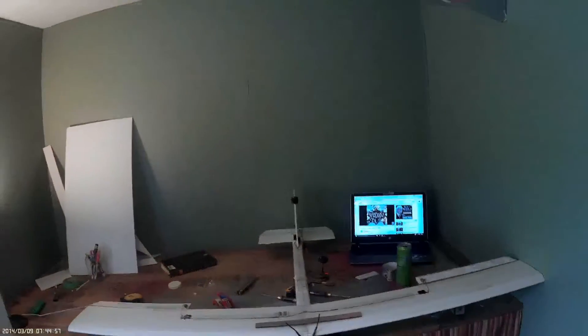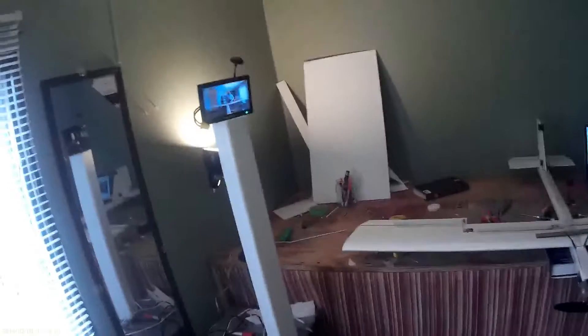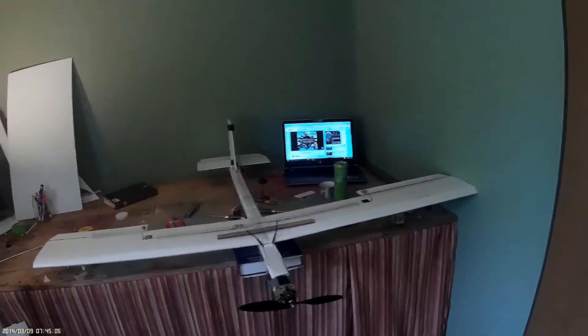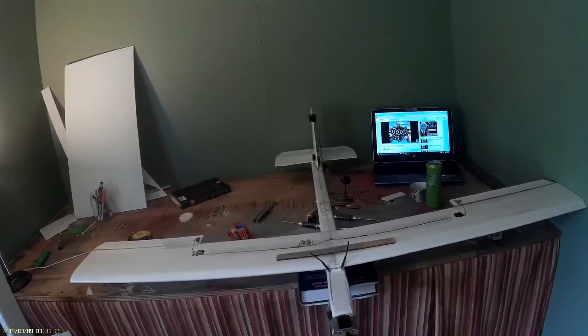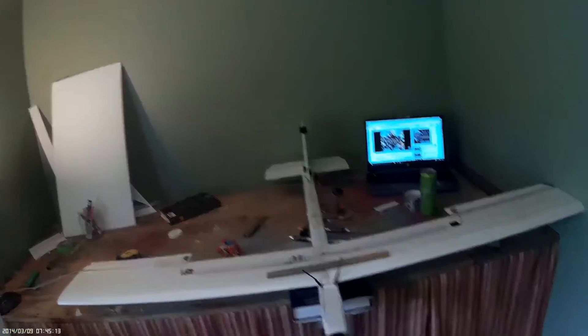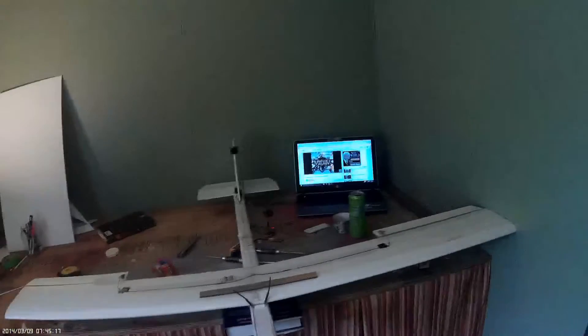This is my UAV. It's pretty much my own modified version of the Photon from Experimental Airlines. It uses a two-inch tubular fuselage and the fuselage is 45 inches long — that's 75% of the wingspan.